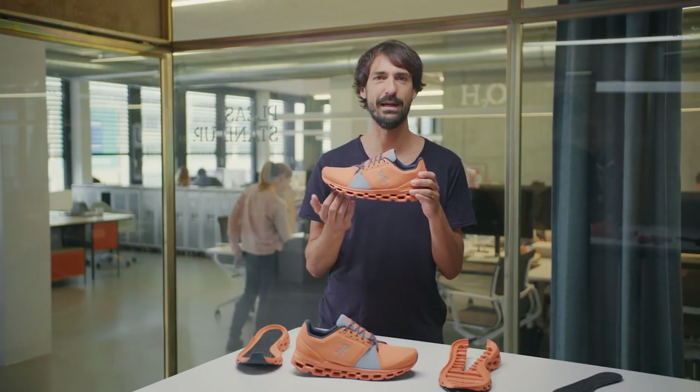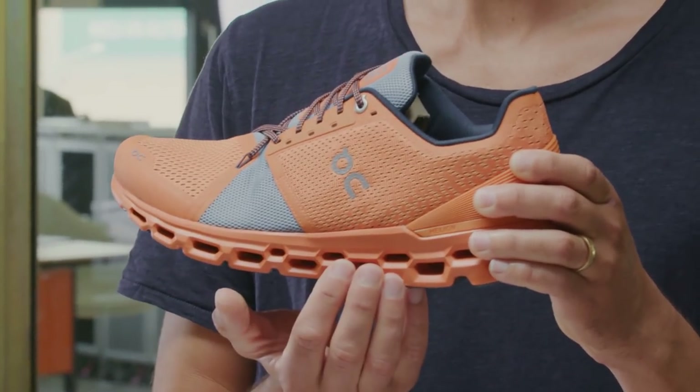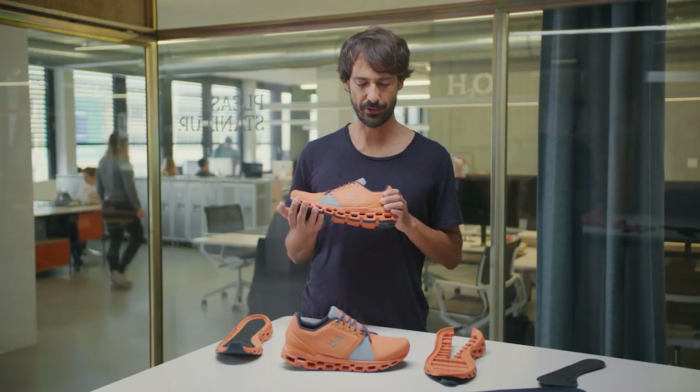Made for maximum cushioning, it features two layers of Cloud Tech, and it gives you a feeling that makes you want to run twice as far. What do the two layers of Cloud Tech achieve? Quite simply put, they will give you extra cushioning.